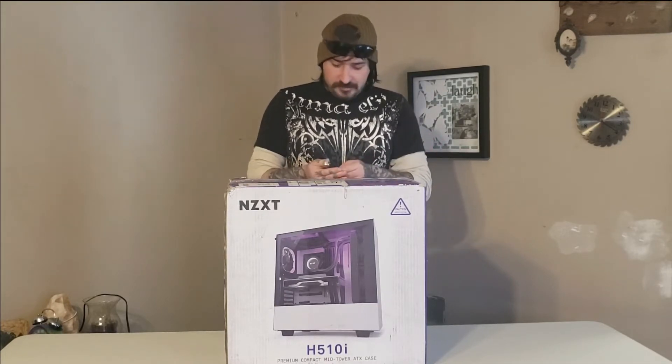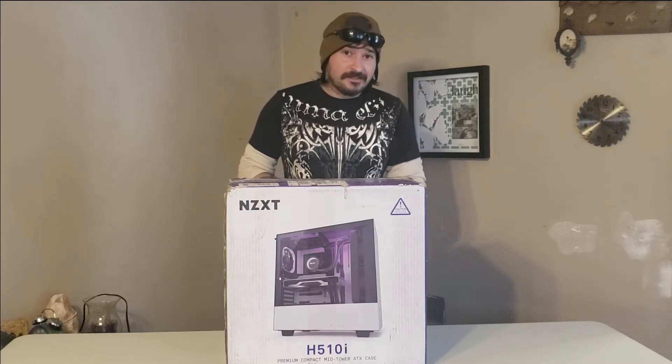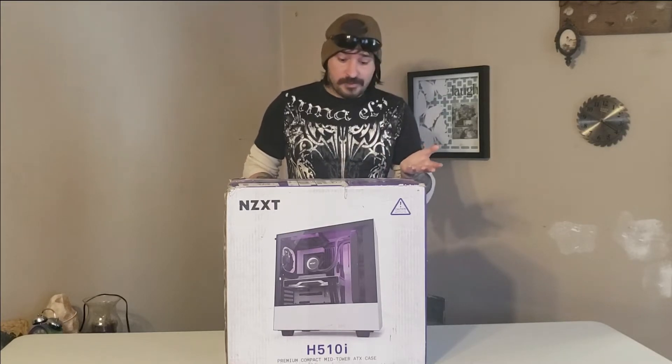If you want to know what shape an open box is in, it really depends on how well the store was maintained. We're going to open this one up. This one was cheaper than buying new and see what we got. This is an NZXT case — this is the matte black edition.